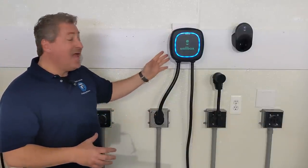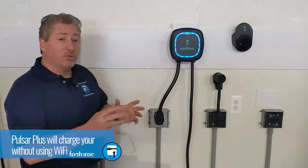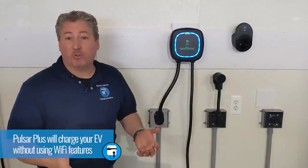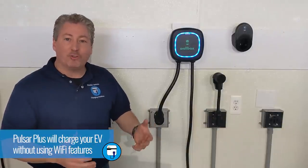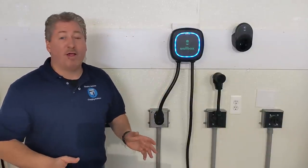Once installed, if you notice I haven't configured the app or paired it with Wi-Fi yet, it still charges the car. You don't have to install this as a Wi-Fi connected smart charger — you can just plug it in and use it as is. I recommend using those features if you're spending the money on a smart charger, but if you can't or don't want to, it'll work just fine without Wi-Fi configuration.